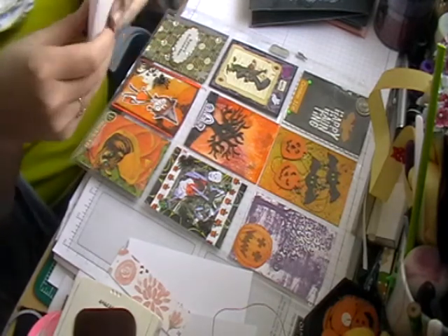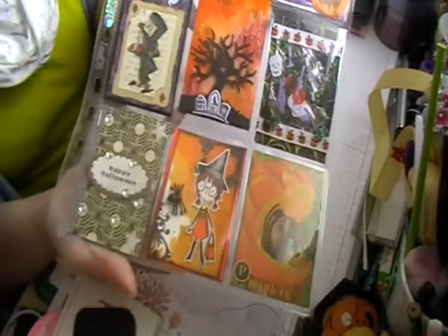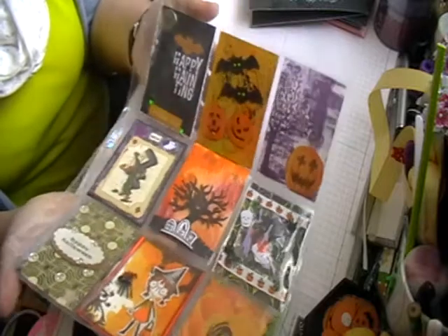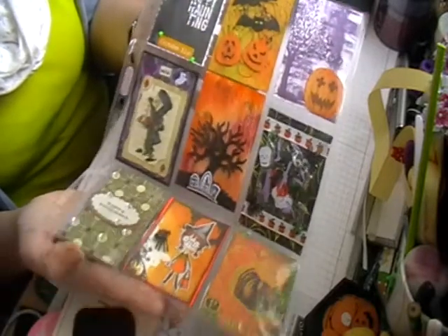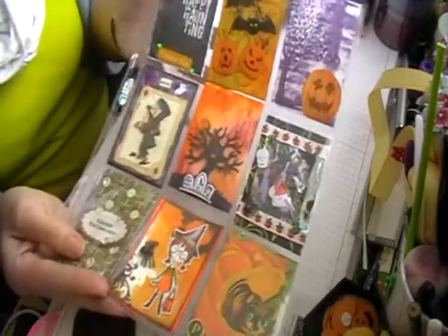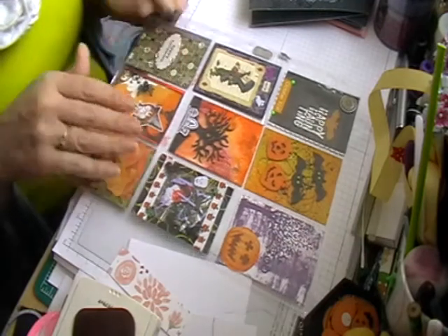So that's all my little envelope goodies and that is my beautiful finished pocket letter. It's a really good way of getting different styles in one go, and gives you inspiration on how to do different things for your other pocket letters as well.